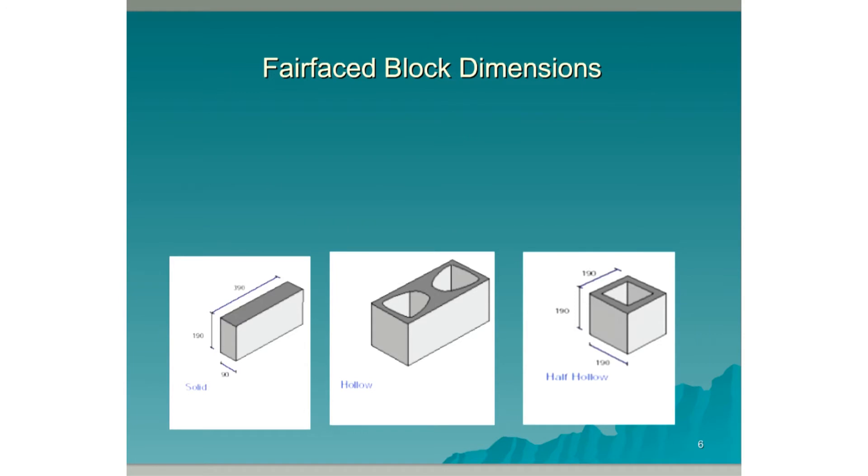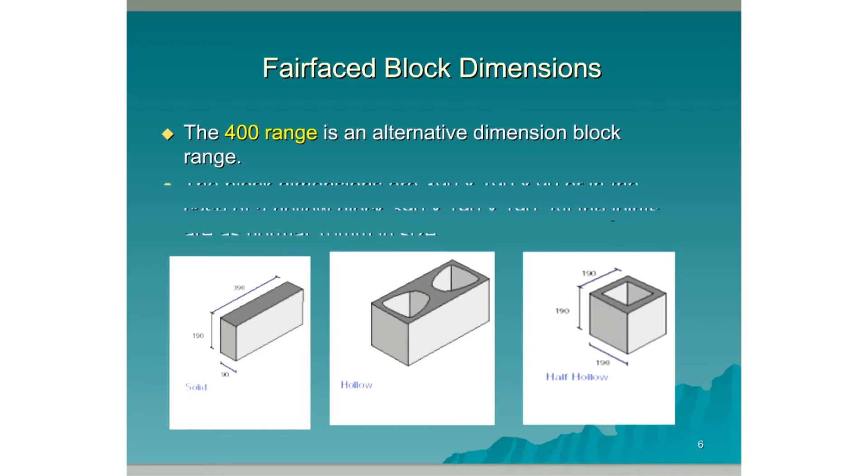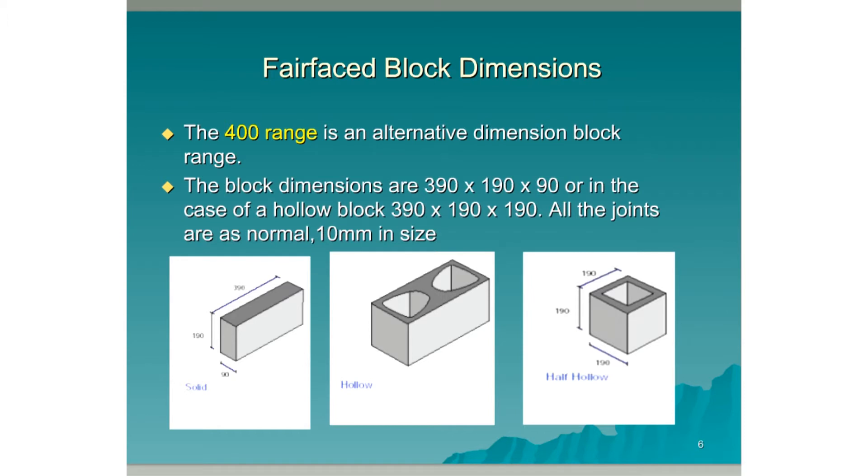The 400 range is an alternative dimension block range. The block dimensions are 390x190x190, or in the case of a hollow block, 390x190x190. All the joints are as normal 10mm in size.